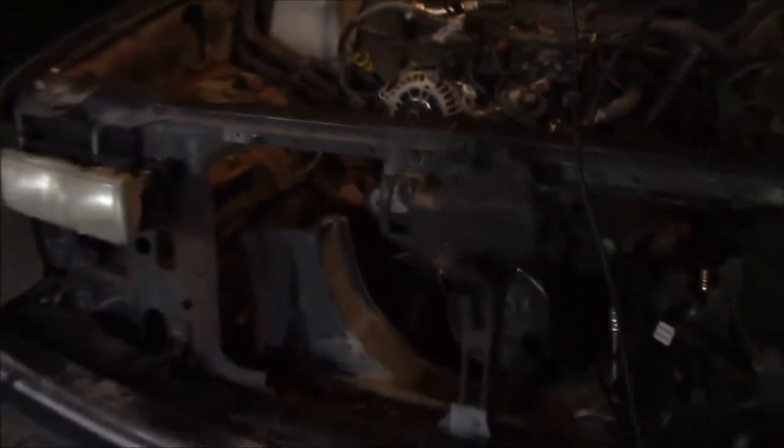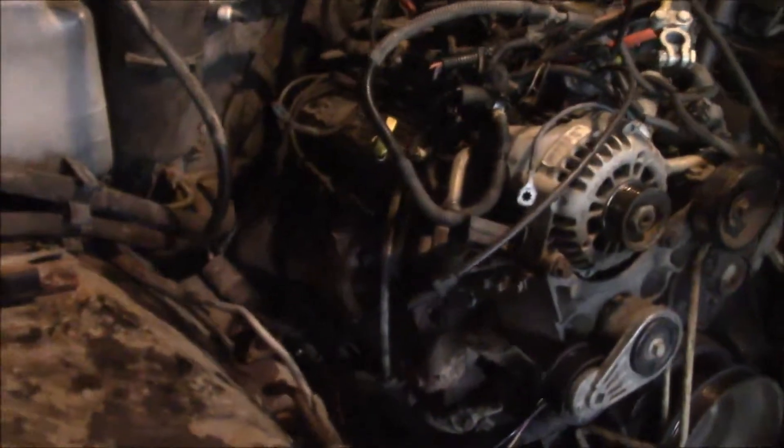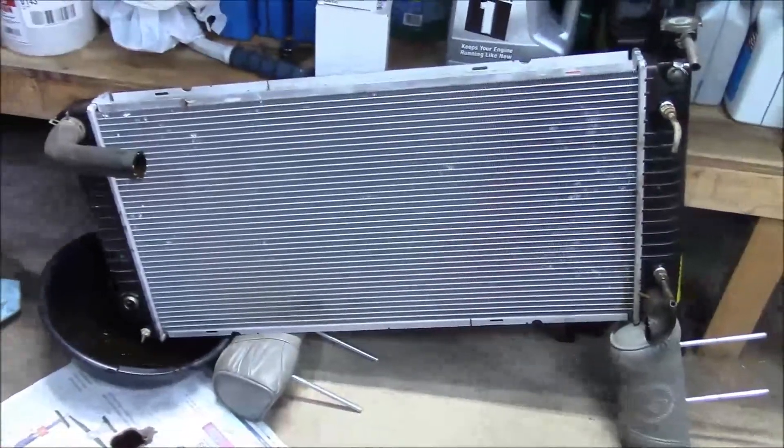I've unbolted, cut, and ripped out what I can for tonight, but I'm calling it — I'm tired and I'll have to finish it tomorrow. Just need to get the engine bolts out, transmission mount, a few odds and ends and we'll get her out. Also, the radiator looks pretty new so I'm going to try and sell it for 50 bucks. That's it for now — back at it tomorrow.